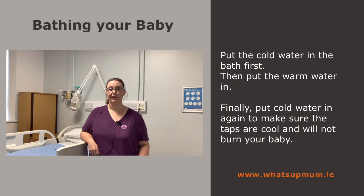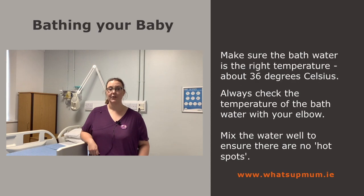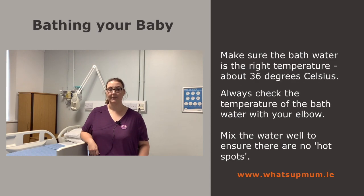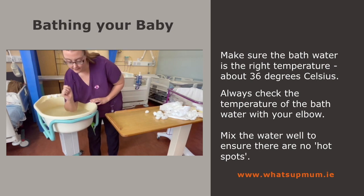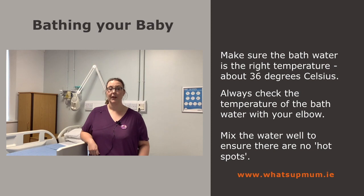Put the cold water in the basin or bath first, then put the warm water in. Finally, put cold water in again to make sure the taps are cool and will not burn your baby. Fill the basin, bath or sink until it has 8cm to 10cm of water — just high enough to cover your baby's tummy. Make sure the bath water is the right temperature, about 36 degrees. Always check the temperature with your elbow, as your hands are not sensitive enough. Mix the water well to ensure there are no hot spots.